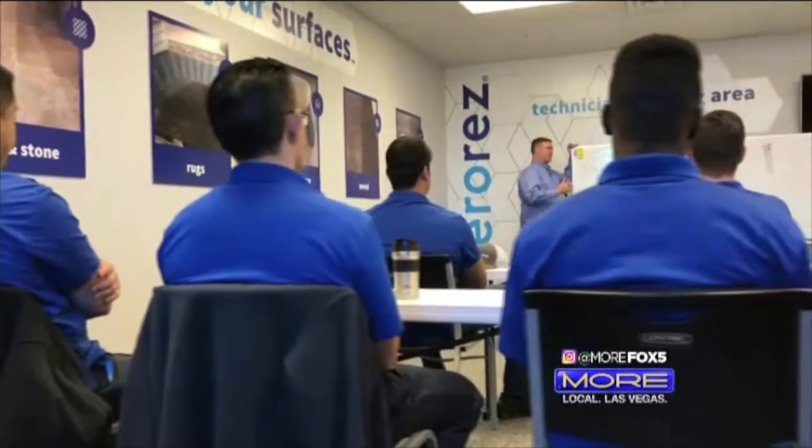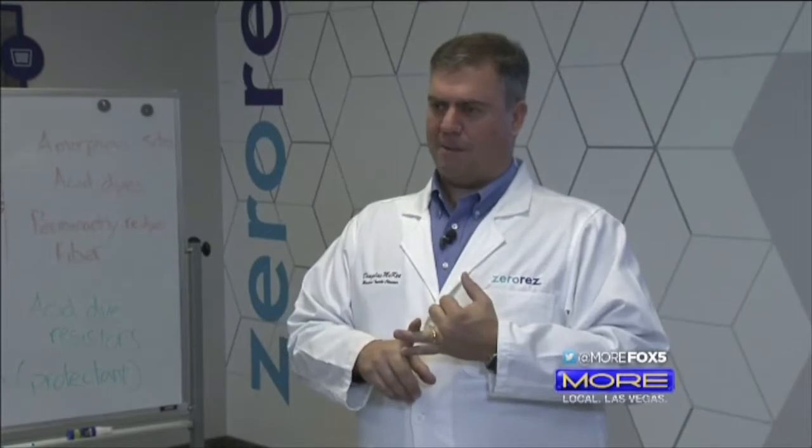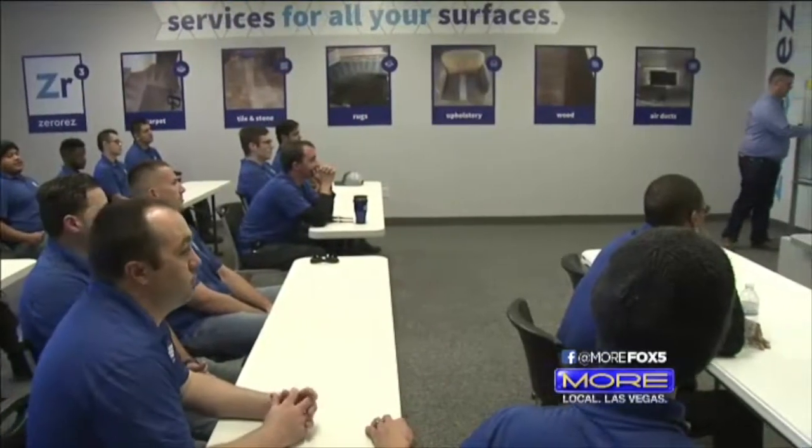We train Monday through Saturday. Every morning in our morning meeting we start at about 7:30 and we'll stay here until about 8 or 8:10, and we'll just talk about the science behind cleaning, how to use the tools properly, and talk about customer service. What they learn in this classroom prepares them for what they'll deal with in your living room.